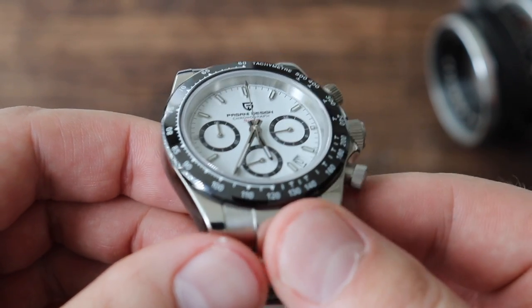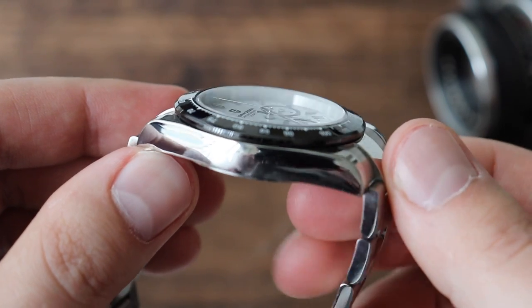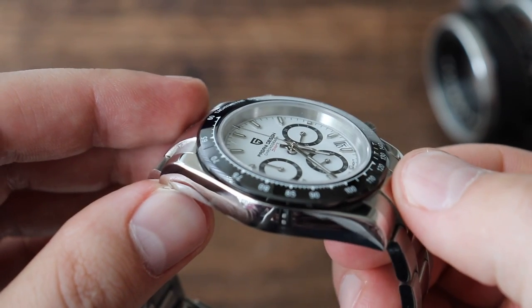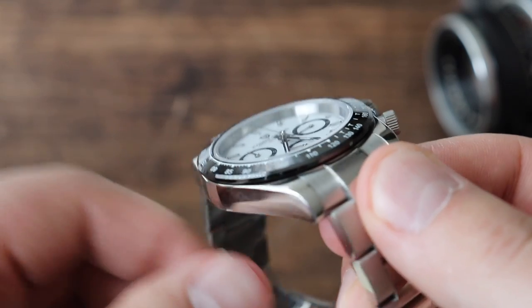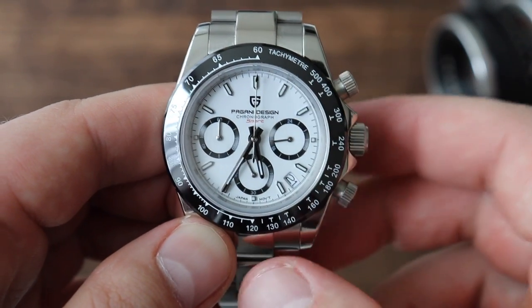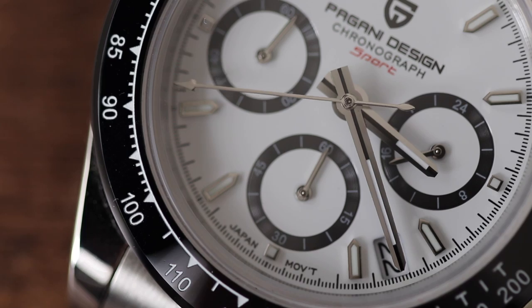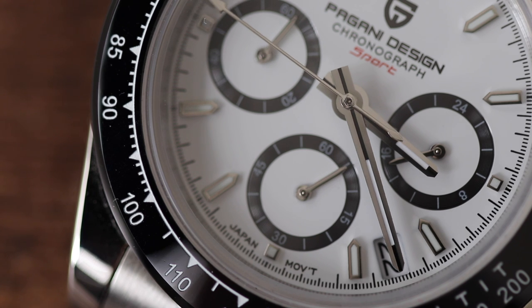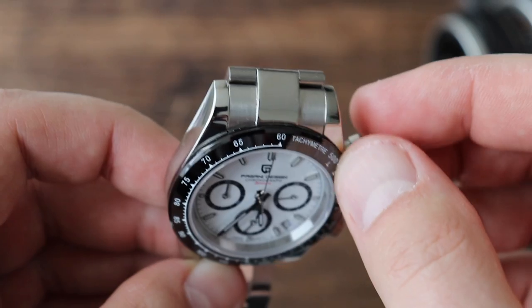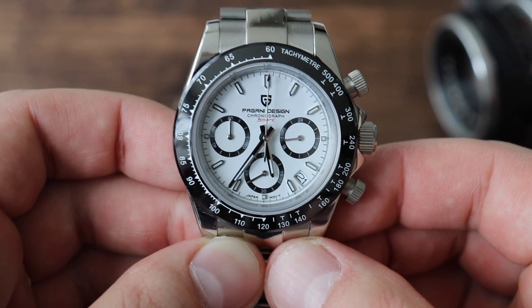The watch also has a flat piece of sapphire crystal. It looks pretty good with not too much separation between the case and the crystal. Another surprisingly impressive part of this watch is the ceramic bezel insert — where the tachymeter scale is, that's actually ceramic. It looks great and plays with the light really well. It is more functional than a stainless steel or aluminum bezel insert because it is tougher to scratch and damage. That's a great addition, especially at this price point.